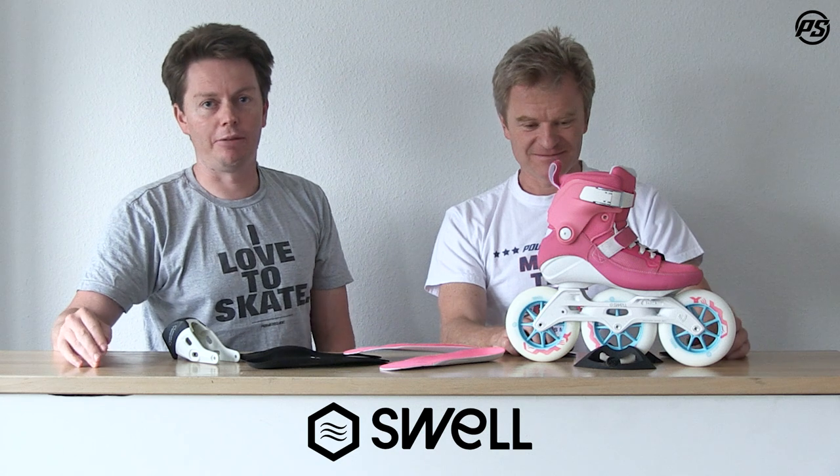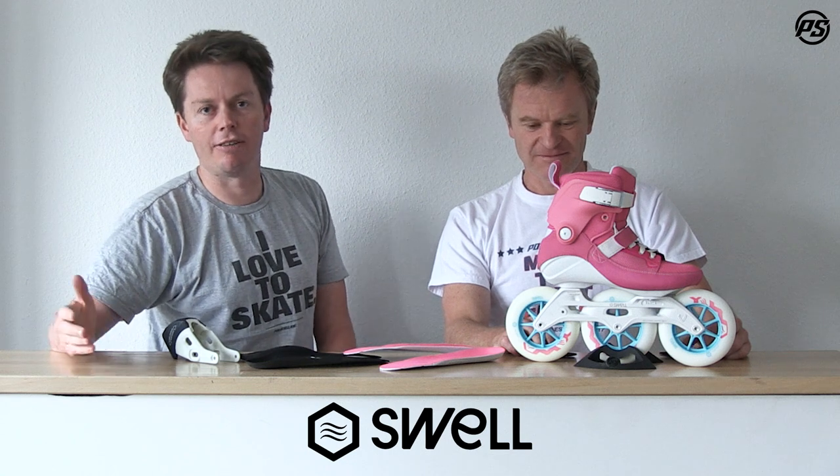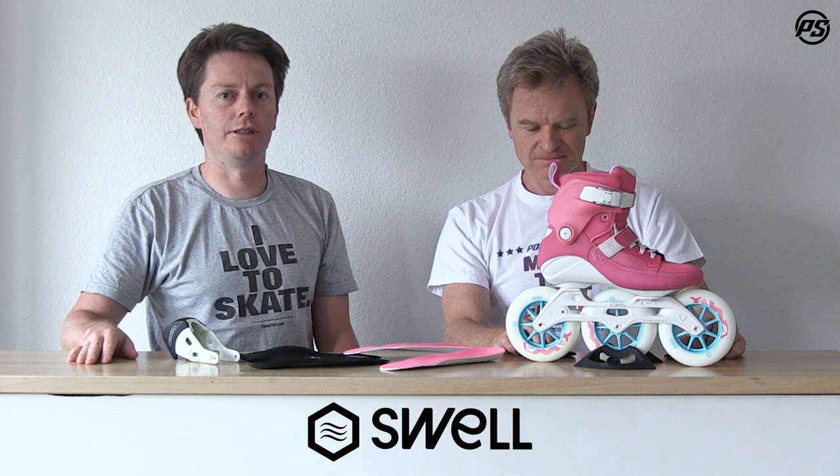Talking about wheels — these are based on the Powerslide Infinity Race Performance urethane, 125 millimeters in diameter and 85A in hardness. If you're not familiar with wheel hardness, 85A is right around the middle of the range, so it's really the perfect mix between rolling, grip, comfort, and dampening vibration.